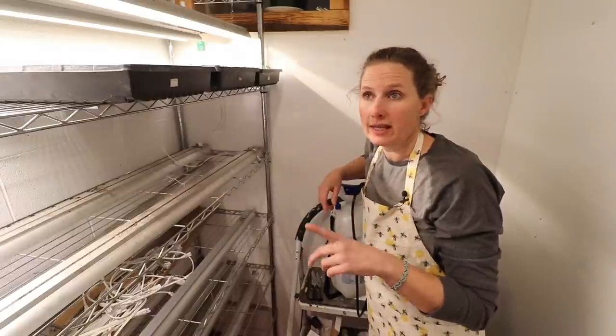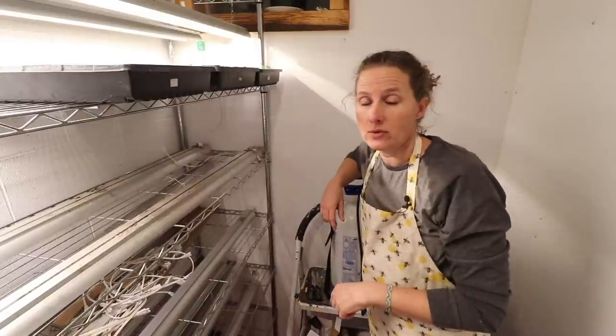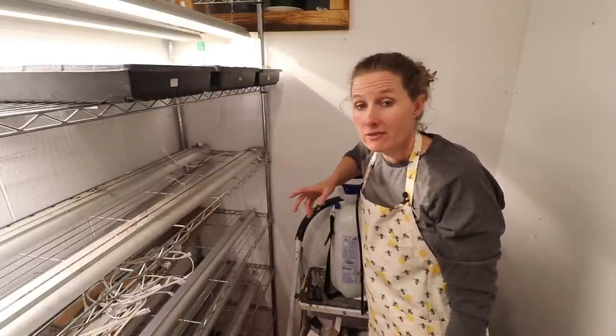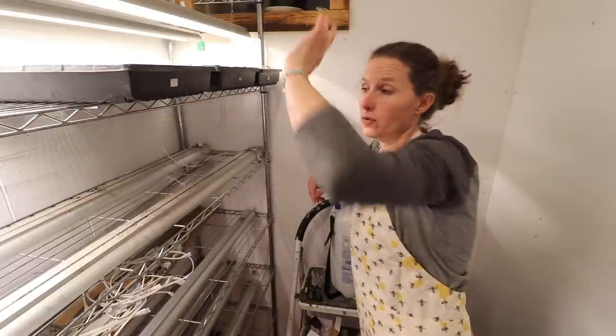I'll make sure I put links for the shelves, the lights, and the sprayer. Normally if I mention a product that I'm using and really love, you guys would like to know where I get it. This sprayer was from Princess Auto. The lights and the shelving are both from Amazon.